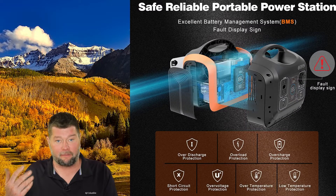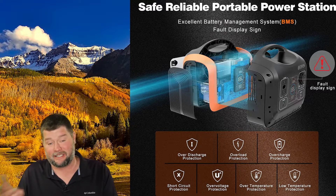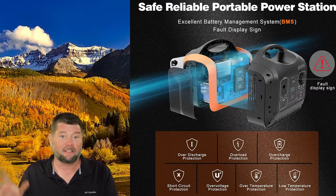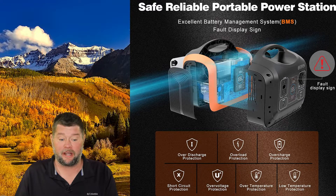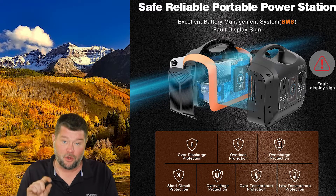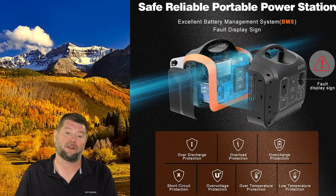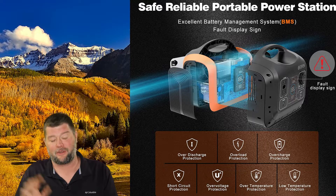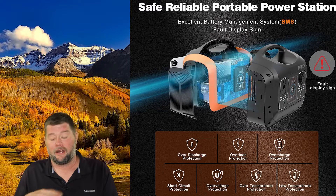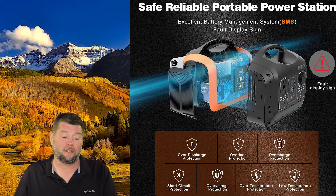For protecting the battery, it's always important to have a good BMS or battery management system. They cover over-discharge protection, overload protection, over-charge protection, short circuit, over-voltage, over-temperature, and low temperature protection. So if it's too cold or too hot, it's going to shut the battery down in any of those scenarios to protect it from damage. I like that it has a really good BMS module inside.